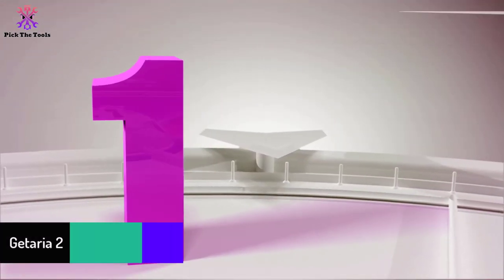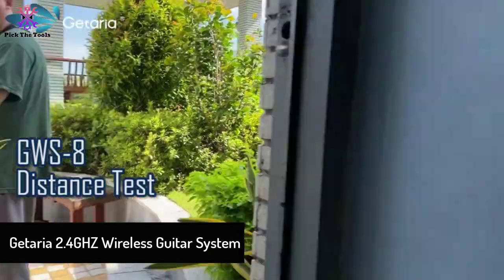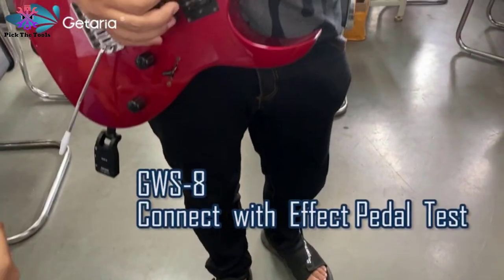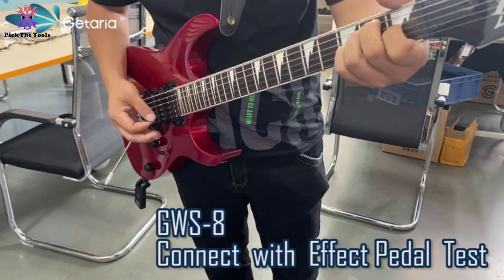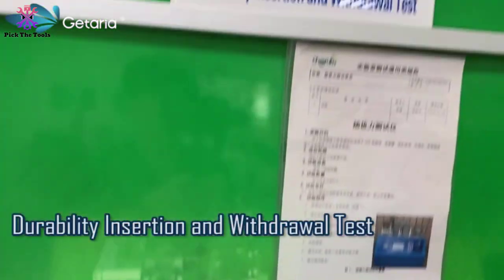And finally at number 1, we have the Getaria 2.4 GHz wireless guitar system. This one can work for a wide range of instruments, as the quarter-inch plug can rotate by as much as 280 degrees. You can enjoy low latency and low noise with an effective range of about 30 meters, and use this at home as the transmission can go through walls at a range of about 13 meters.